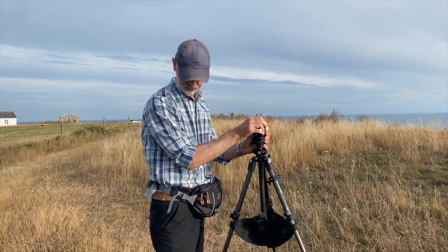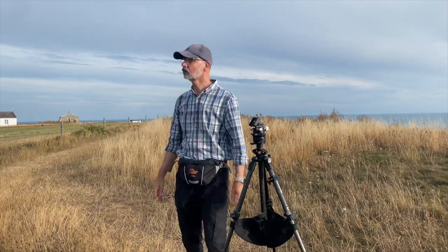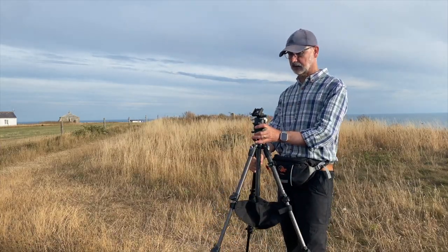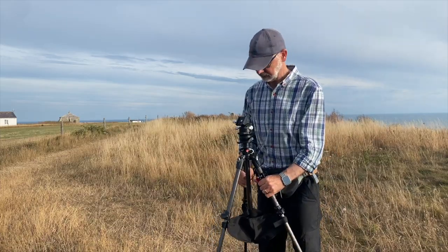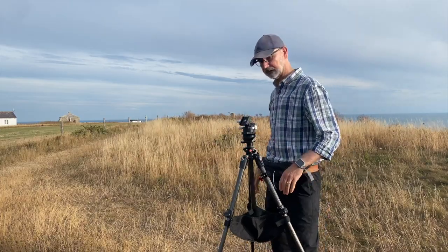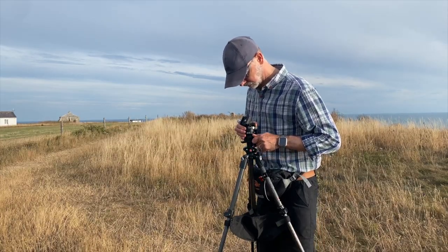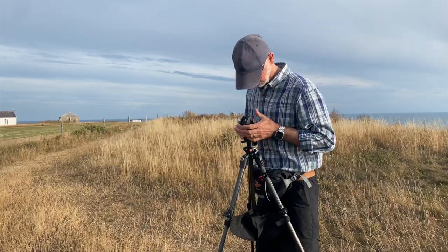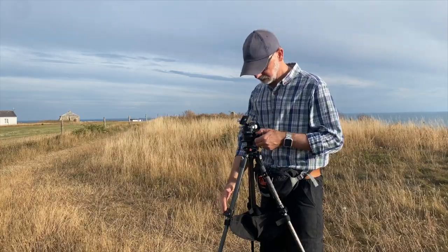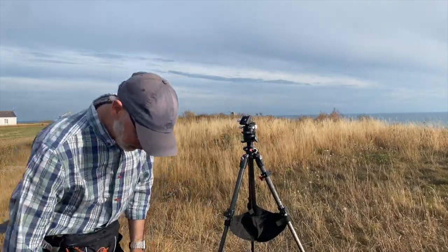I need to get that aligned approximately to north, and I happen to know that north is pretty much in that direction, so we're going to align it that way. We can adjust that a little bit later if we need to move the tripod. It's slightly off level again now, so I'll just correct that — that saves an awful lot of fussing around with the tripod legs.